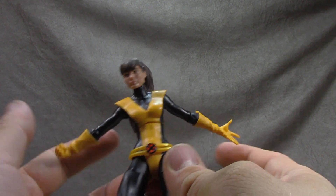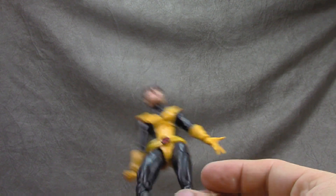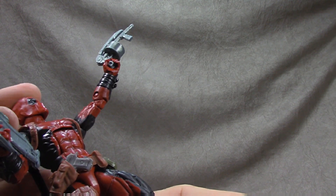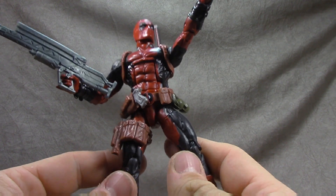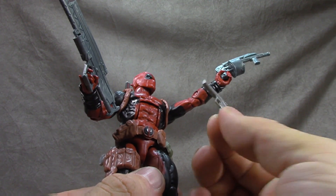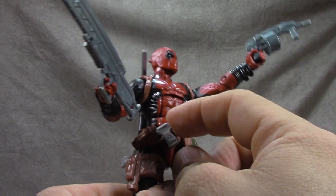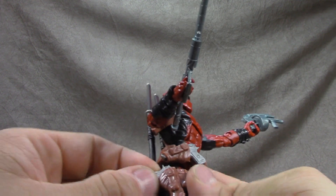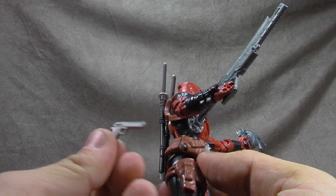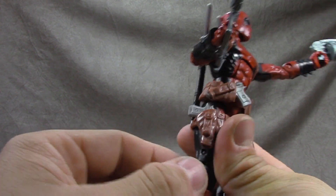Lastly we have Deadpool, and he comes with a ton of accessories. He comes with two handguns — like Desert Eagles to me — one goes in the holster up here and one goes in the holster down here. The sculpts are identical. I like being able to store weapons, especially on a character like Deadpool.